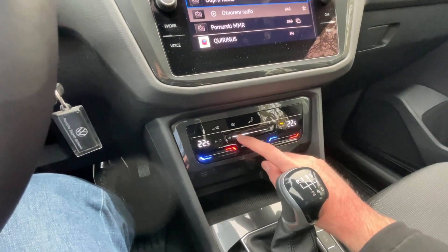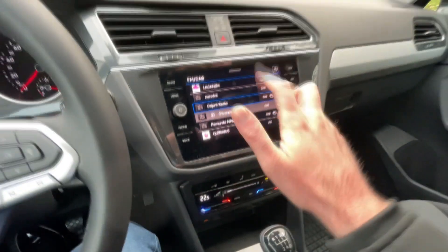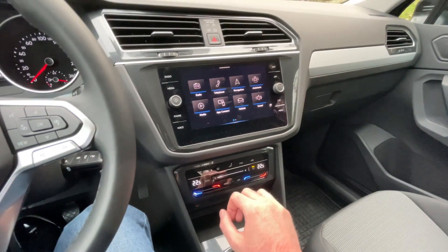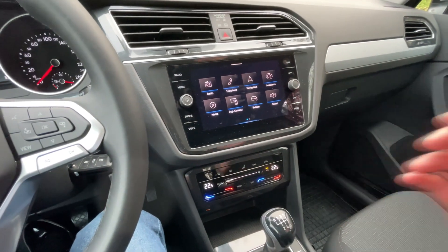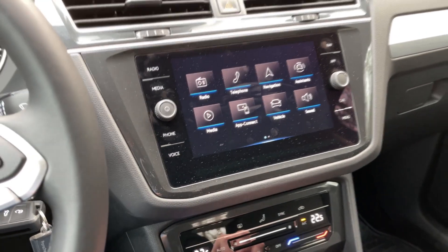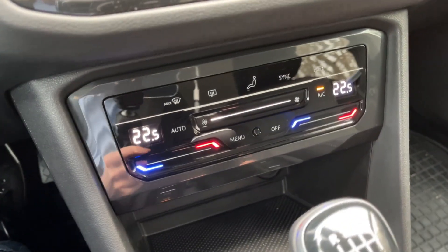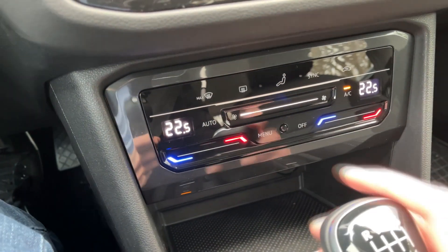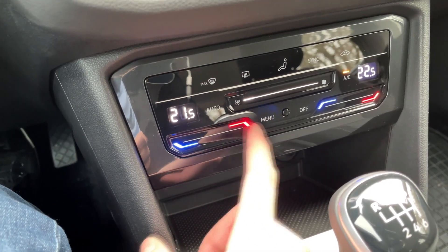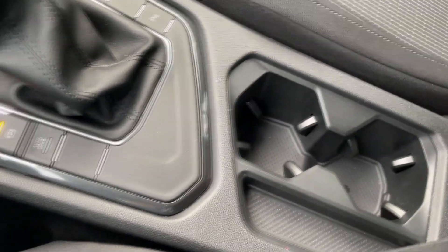Compared to the R-Line, this steering wheel has physical buttons, which is a thumbs up from me because it's easier to use. I don't think the touch-sensitive buttons on higher trims are that good — they are really hard to use. Maybe you get used to them, but for me this is a better option.